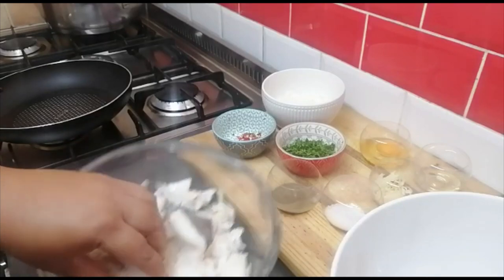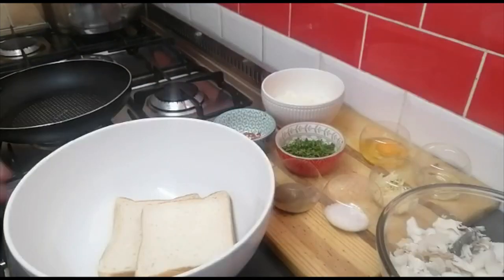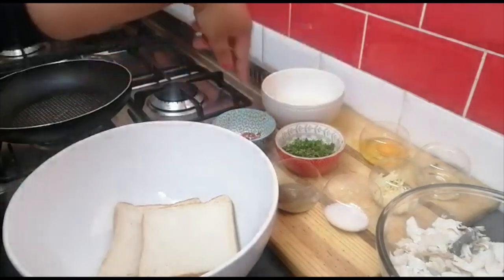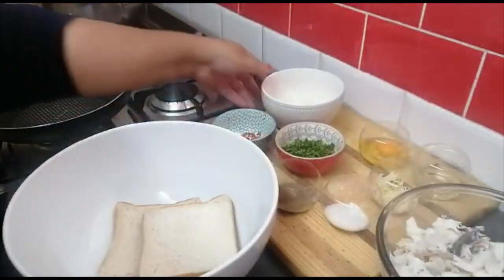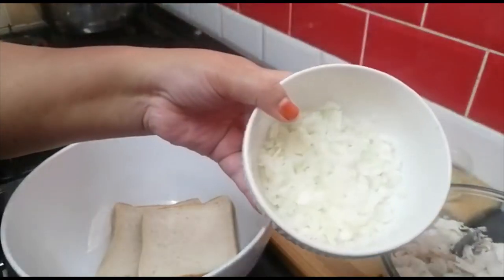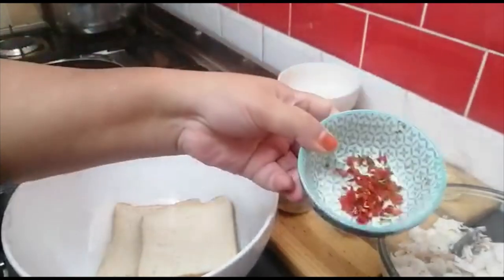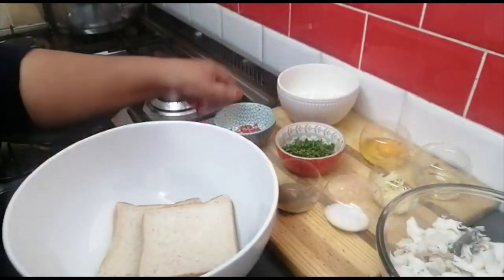I'm ready to start my frikadell. I have my ingredients that are going to flavor this. I've got some stockfish, a half onion that I've chopped up finely, and one chili that I've also chopped up — this is optional if you don't want the heat, that's fine.